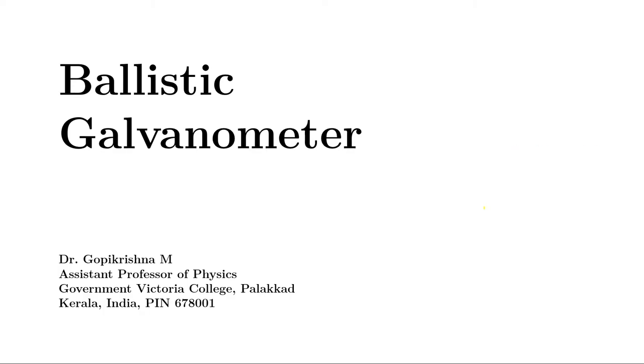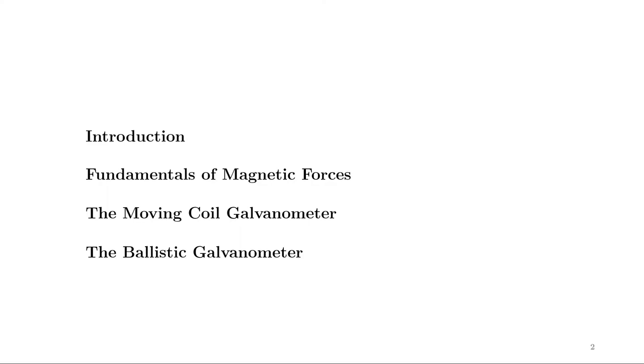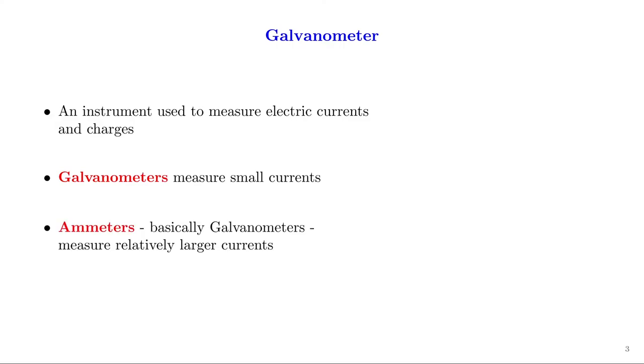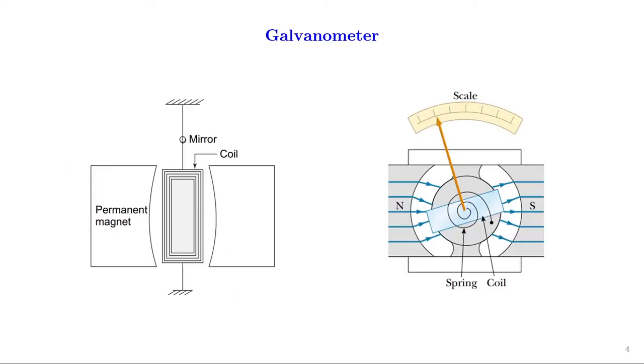In this video we'll learn about the ballistic galvanometer. We'll have a brief introduction followed by the fundamentals of magnetic forces and the moving coil galvanometer, which will pave our way towards the ballistic galvanometer. A galvanometer is an instrument used to detect and measure, when properly calibrated, electric currents and charges. Galvanometers measure small currents, while ammeters — which are basically galvanometers — are used to measure relatively larger currents. For charge measurement, galvanometers are used ballistically.